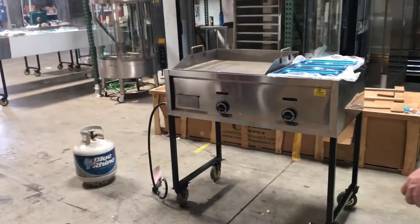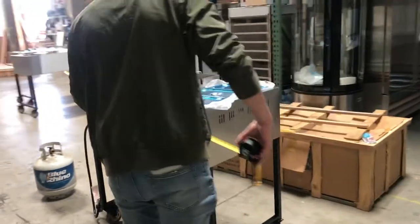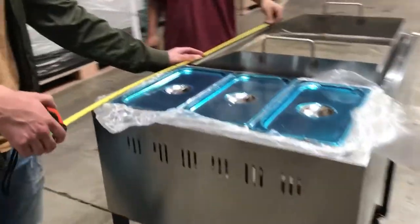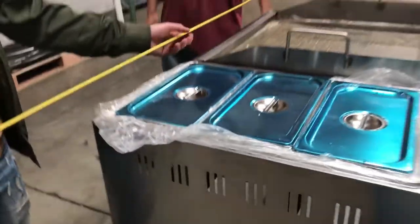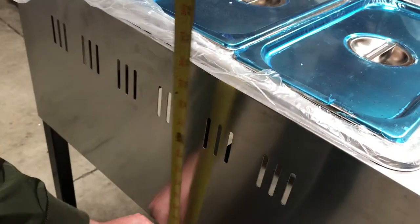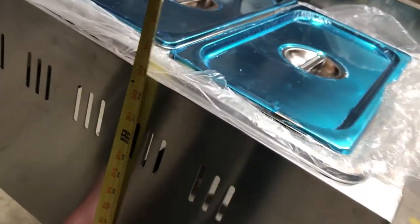Let's give you the dimensions of this unit. For the length, as I mentioned before, it's going to be 41 inches overall. For the depth, you're looking at a total of 24 inches — 2 feet. And this cart is going to stand at about 39 inches high from the wheels to the top.